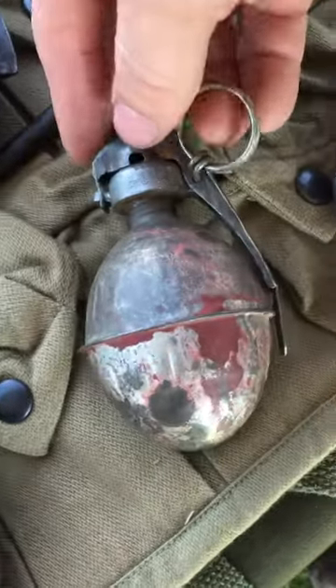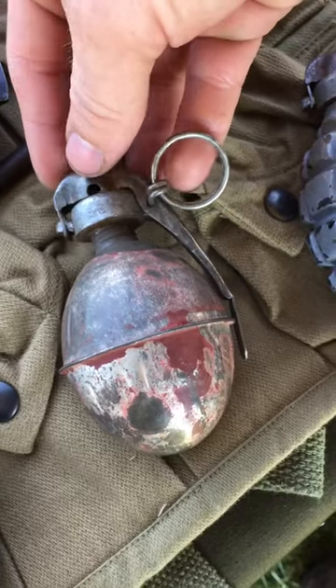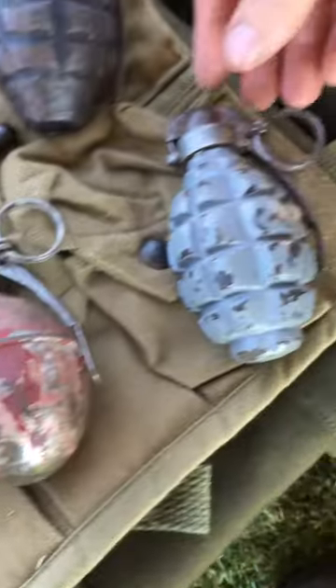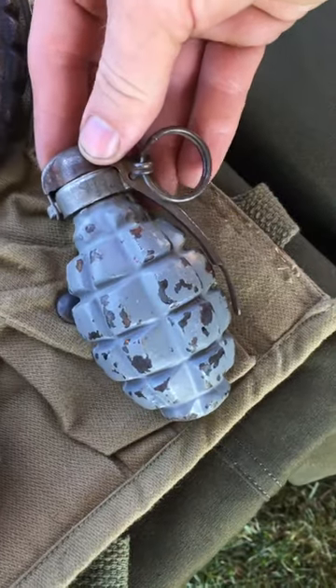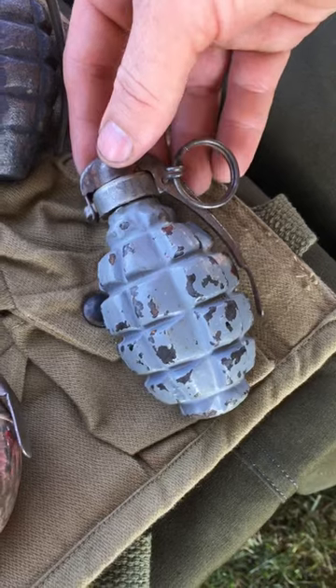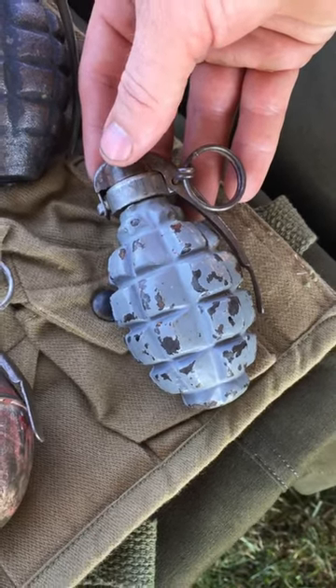This is the French OF-1 grenade — offensive — with the 1916 Billiont fuse. This is the French F1 fragmentation grenade with the 1916 Billiont fuse. This is the most common hand grenade used by American forces in the First World War.